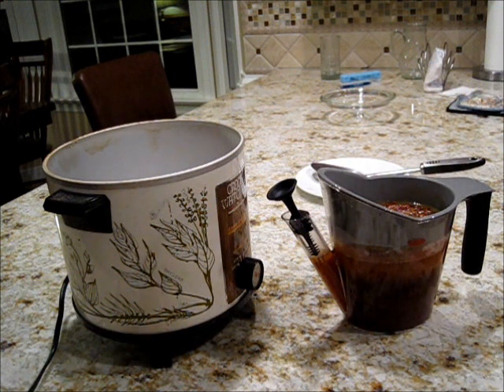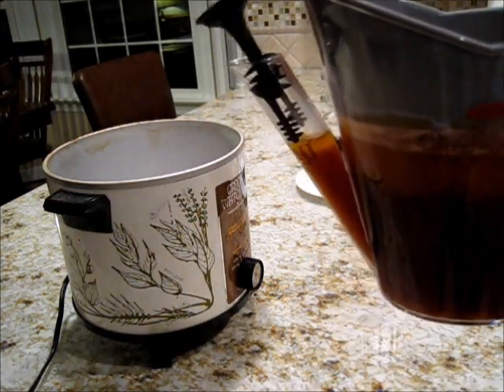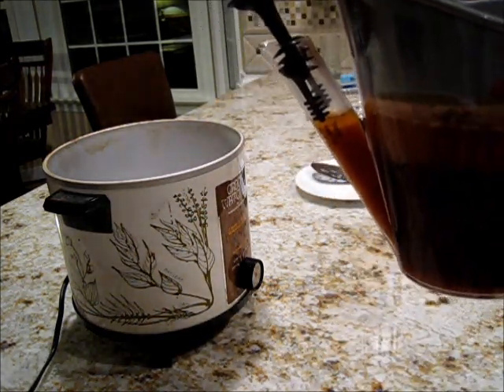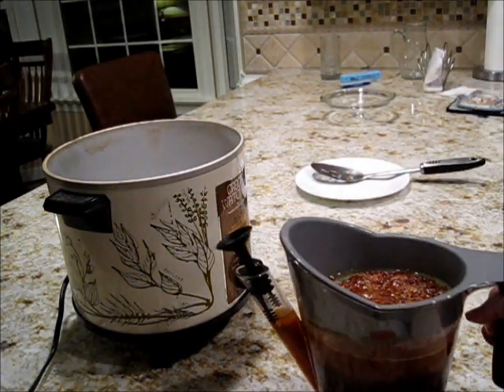As you can see, this is already separating out — we have the fat on the top. As it settles, I'll come back and show you how to pour it off.